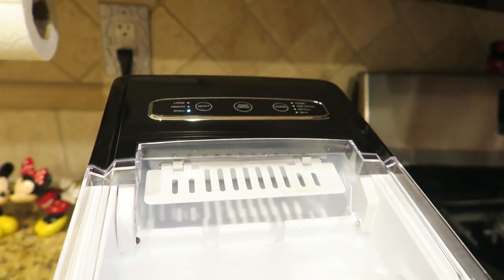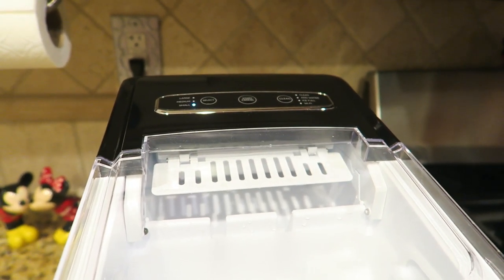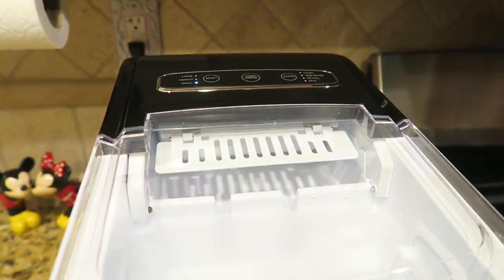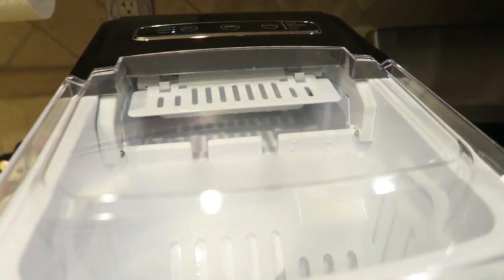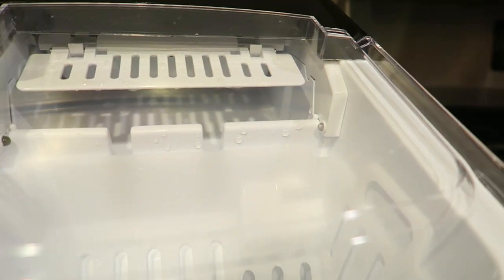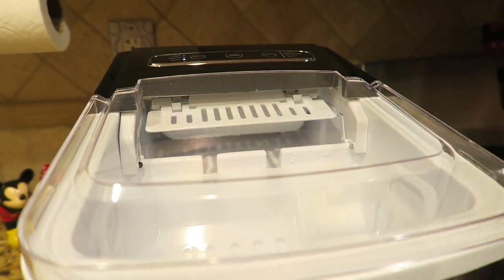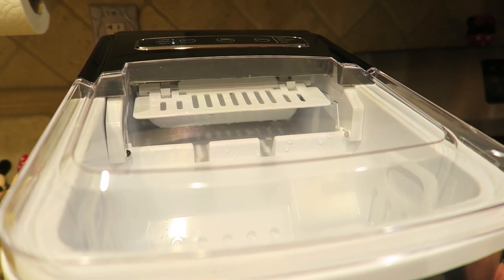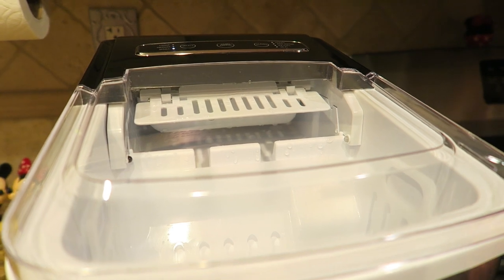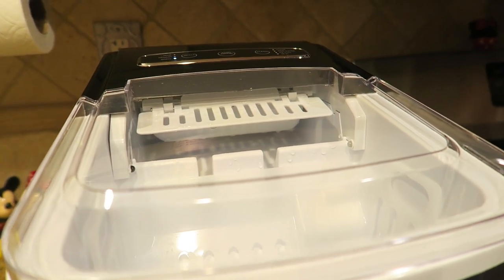Up here it's so easy — it's either small, medium, or large ice cubes, the start button, the stop button. And when the basket fills up, it knows and stops. There's a little sensor right there on the side. As soon as I emptied the ice and put the basket back in, it starts the process all over again. When you fill it to the fill line — there's a fill line in there — it makes quite a few ice cubes.